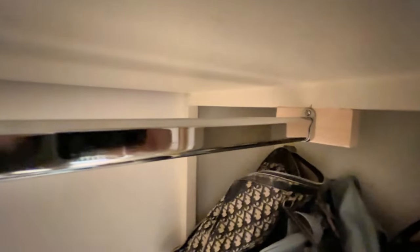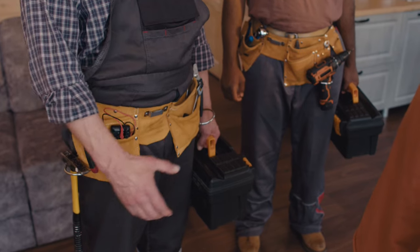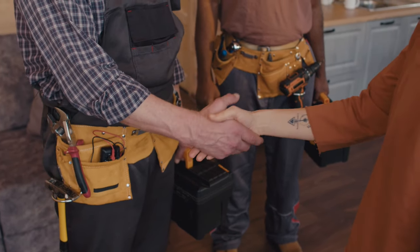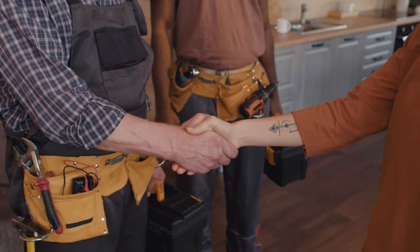So there we have it — two new rails that should hopefully stand the test of time. All in all a relatively straightforward repair job. Total cost of materials around £15 and about an hour to complete. I hope you've found this video useful if you're needing to do something similar, whether that be a repair job or installing a new rail from scratch.